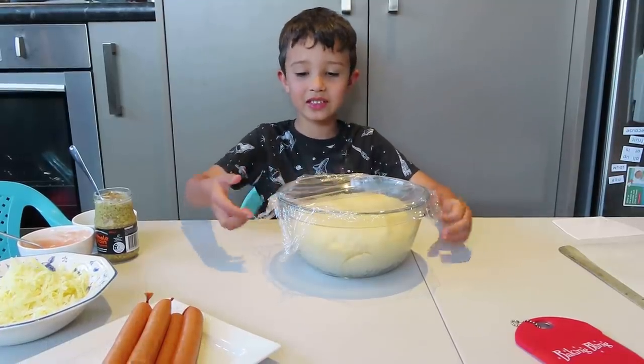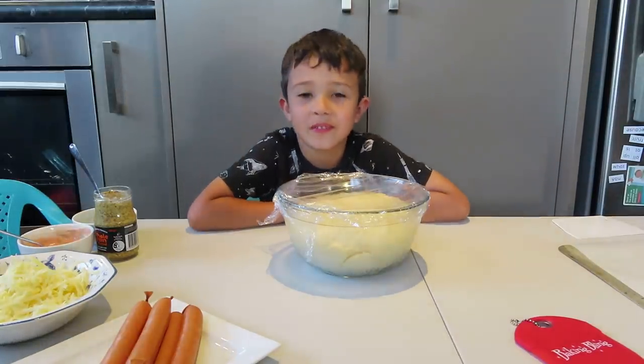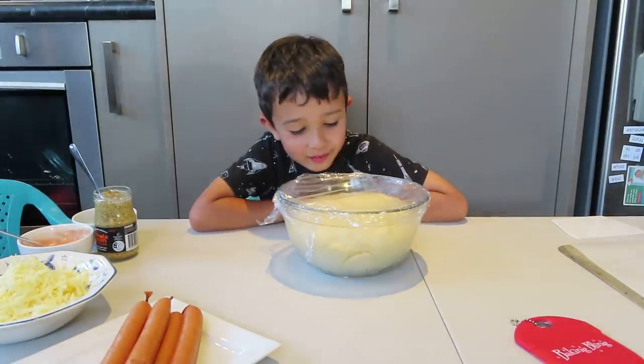I'm back. As you can see, it's growing — it's bigger than it was before. It's super big. So you can open it now.